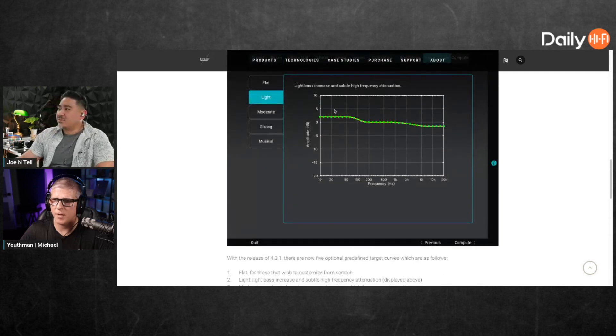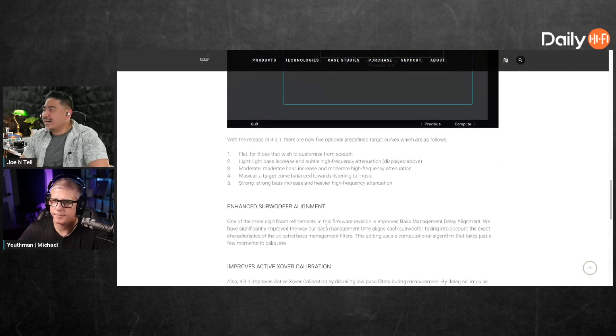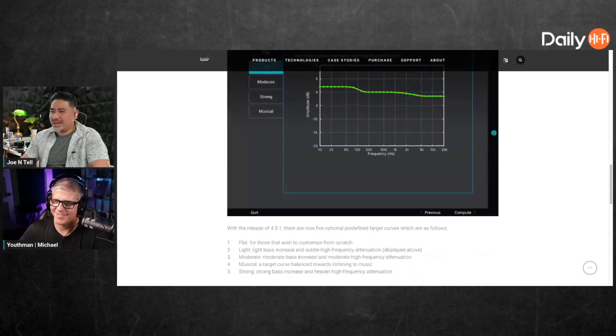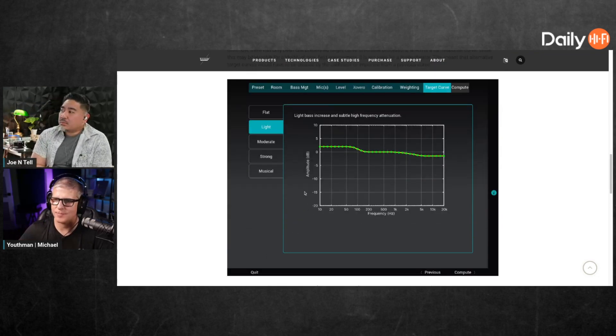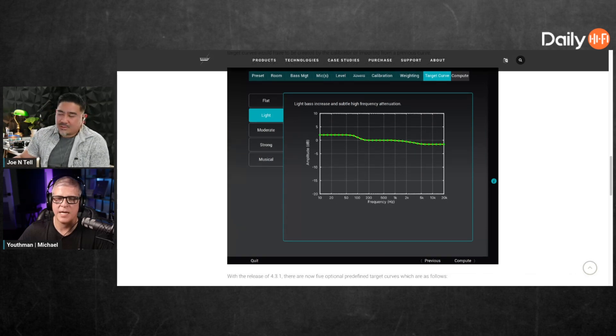Musical — a target curve balanced towards listening to music. Whatever that is. I'd want number five, strong — you've got to have that bass. My answer is custom target curve all day. Don't use the predefined ones. I think it could be better than nothing, but for the guy who doesn't want to mess with it, having some presets would be beneficial for the average user.